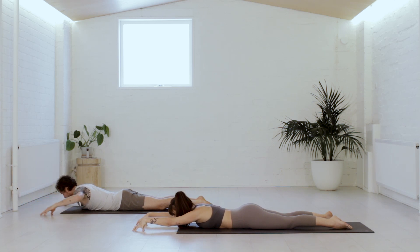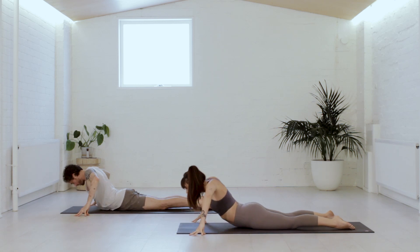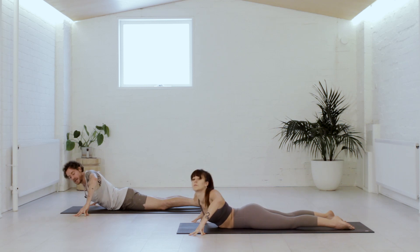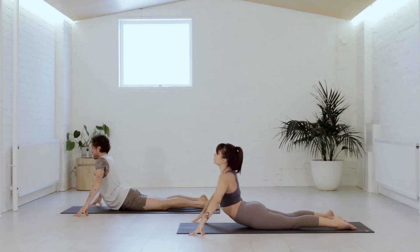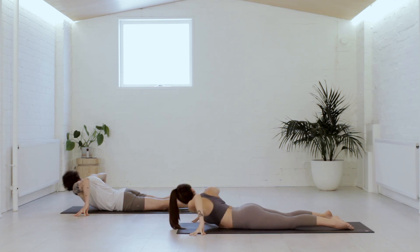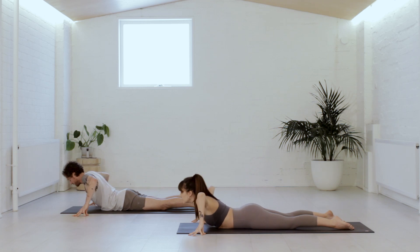Slide the hands beside the chest, press the fingertips down — striking cobra, come up a little higher to breathe in. Drop the right ear to the mat, right shoulder, and gaze left — breathe out. There's a nice one for the inner shoulders. Back through center and inhale. Left side, breathe out. Come back up through center on the inhale, then come back onto the belly and the chest on the exhale.